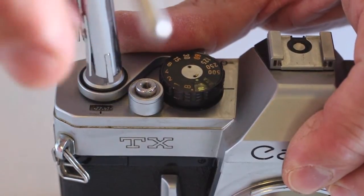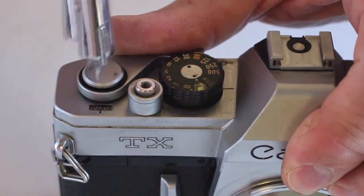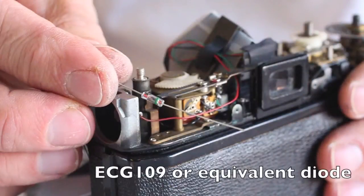For demonstration purposes, the meter battery diode will be installed in a Canon TX. However, the procedure is the same for an FTB, TL, or FT. Placing the ECG-109 diode in line between the battery and the battery circuit drops the voltage from 1.5 to the 1.35 level that these cameras were designed to operate on.